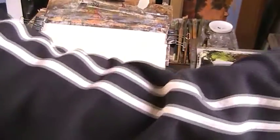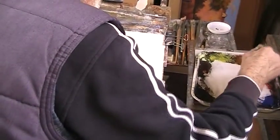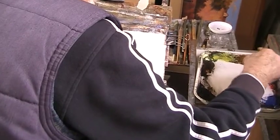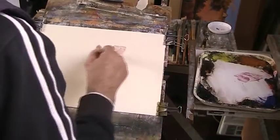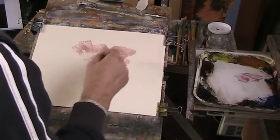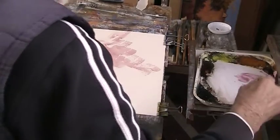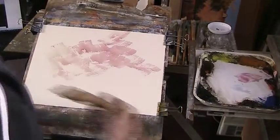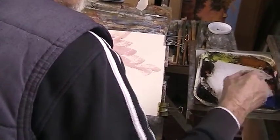I'm going to make some sort of bright sky, so a bit of alizarin. I'll just put some of that in — you can see the lovely stuff it does. A bit of blue in there.